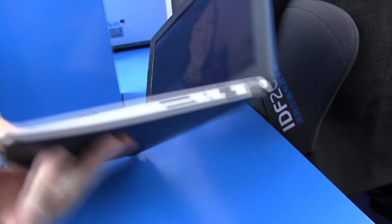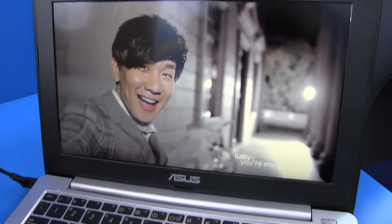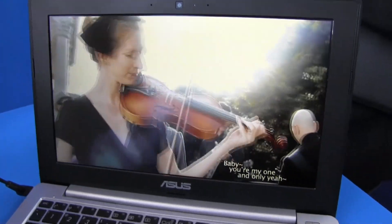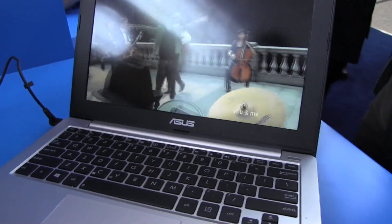We also have USB 3.0 on both sides. If we take a quick look at the display, the screen does look great — you can see that it's running perfectly.